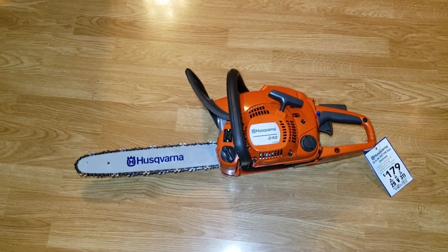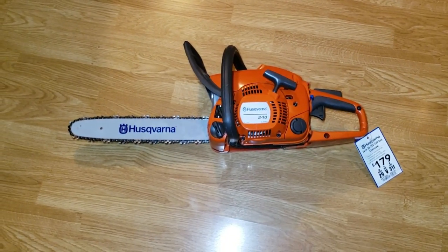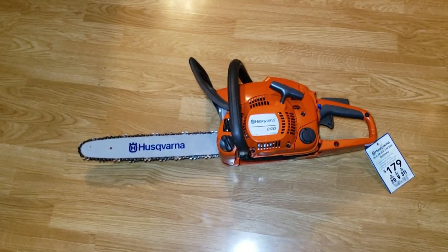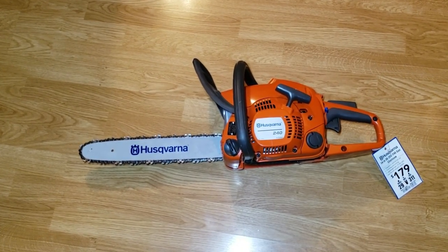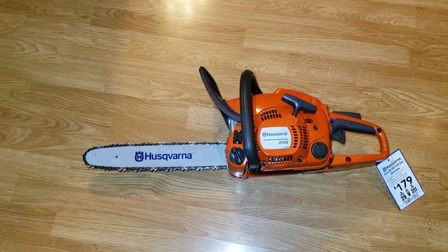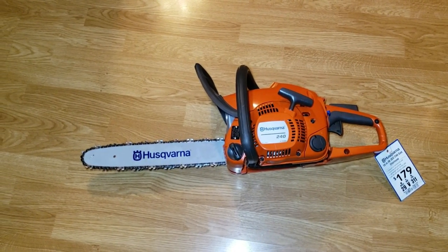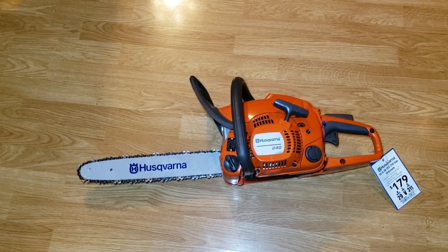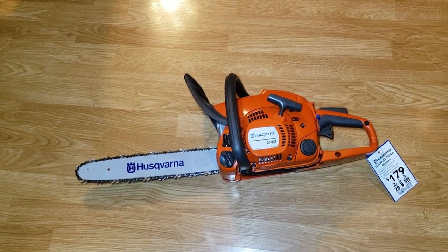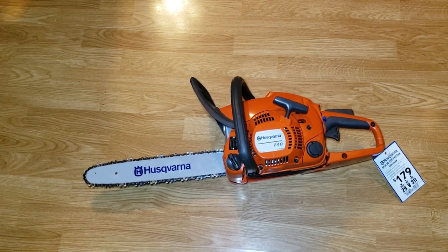Remember: if you know they're making a new model and they've got a display sitting there, go in and ask to talk to a manager — they will discount it. I've done it with DeWalt, and I love the Hercules brand from Harbor Freight. The manager there took 20 bucks off a hammer drill for me because of a little misunderstanding. They have the ability to do that, especially to keep you happy.